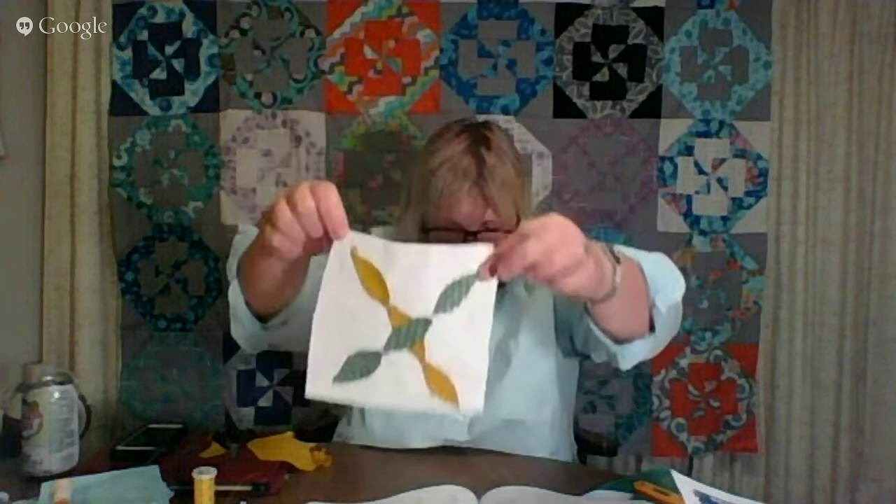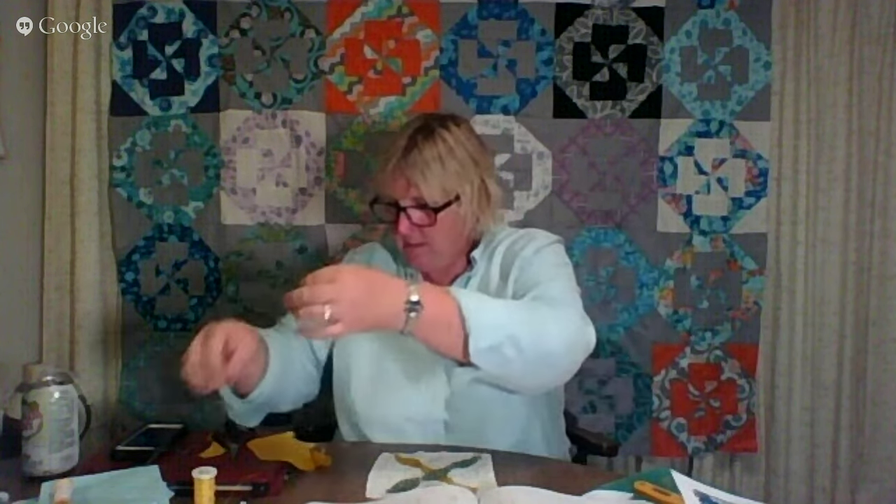So this is J11 Twin Sister. I'm going to find thread that matches as closely as I can and do a hidden stitch. Maureen in Pennsylvania says with all the s'mores talk she just raided her daughter's chocolate stash!